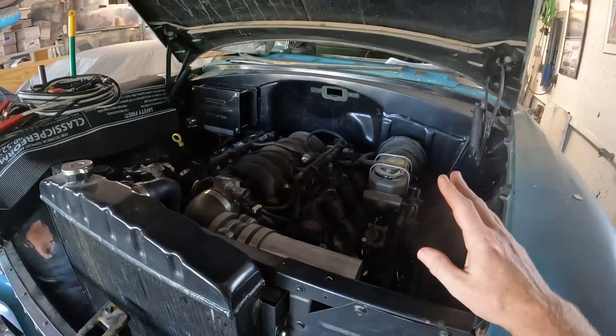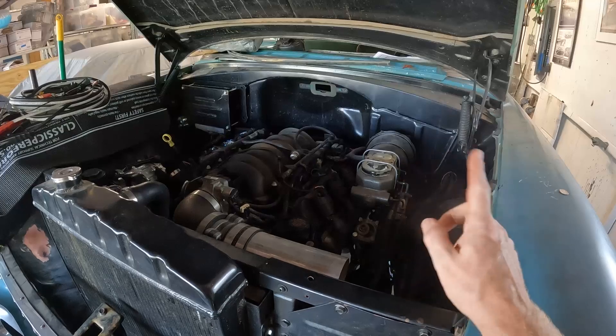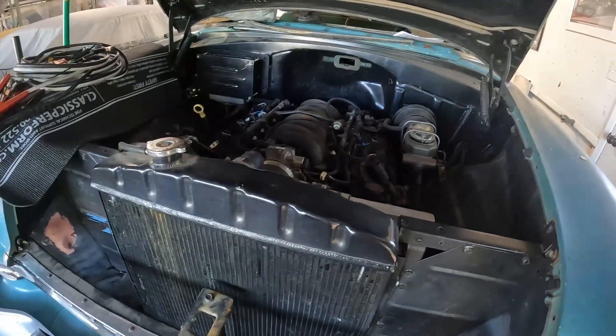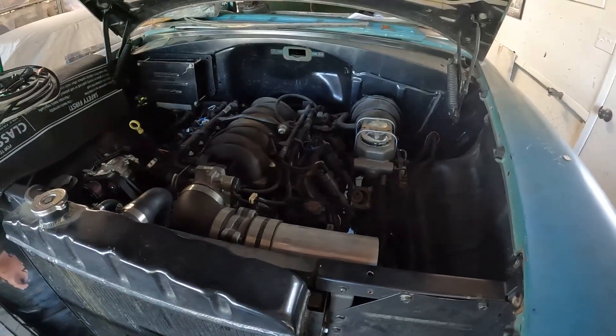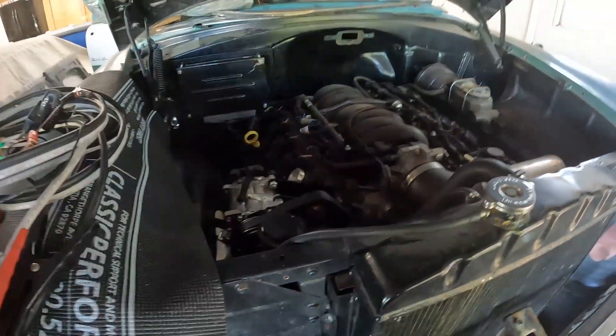Transmission-wise, you can use pretty much any transmission behind an LS. This one has a 4L80E and I did not have to cut the trans hump. You could also use a 4L60E, Turbo 400, Turbo 350, or Power Glide — whatever you want will fit in these cars. I haven't put a manual in one, but the folks at American Powertrain could tell you what fits.